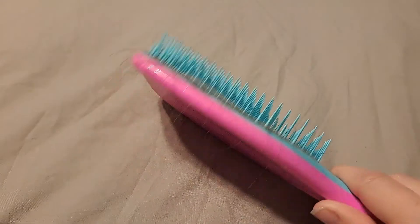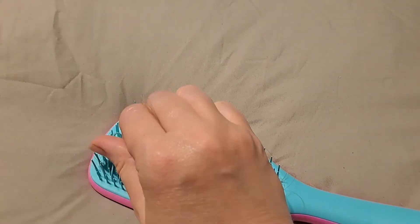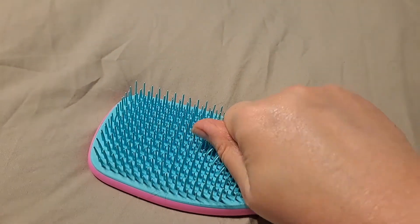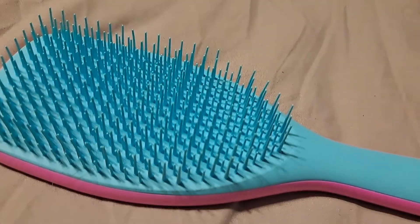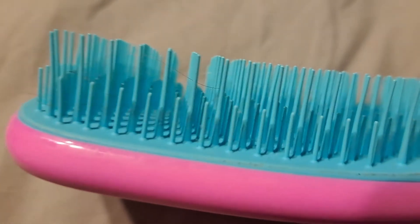It definitely has a plastic sound while I brush my hair, but I find it fairly gentle. One thing I like about it: I shed a lot, and it's really easy to get all the hair out of this brush and make it look good as new.